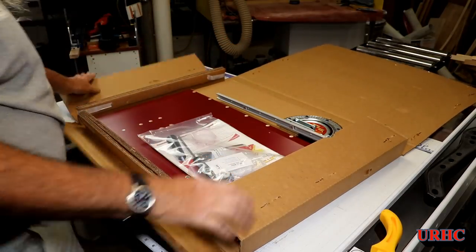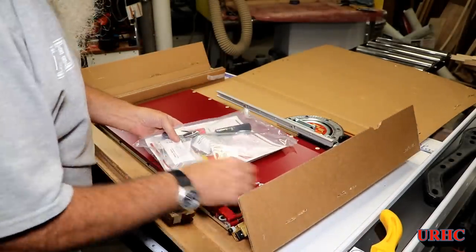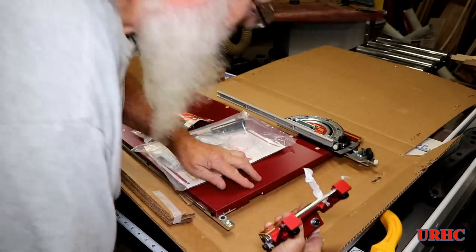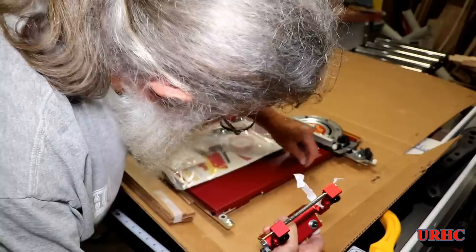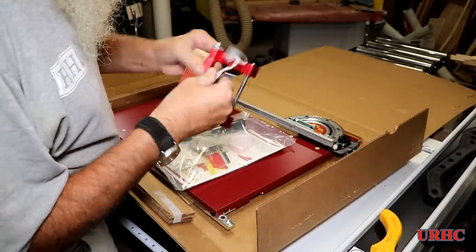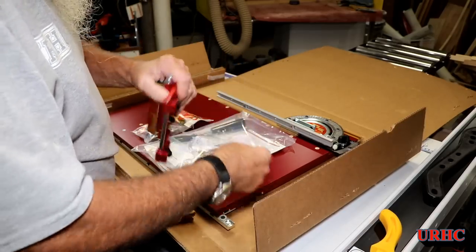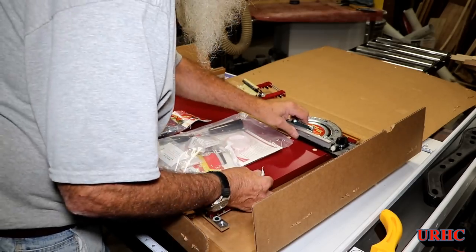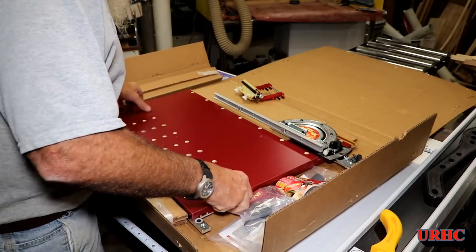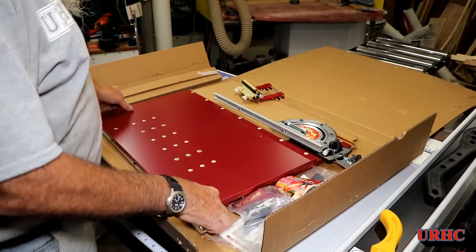Then there was the main box, and that was all packed in there pretty good. That flip stop was just taped to the edge of the thing and it chipped the edge of the table all up. The anodizing on that was a pretty crappy job too — all spotty and different colors. The way it was sitting in there, it got damaged with marks on it. That's another thing I didn't expect from it, but it was packaged well overall.